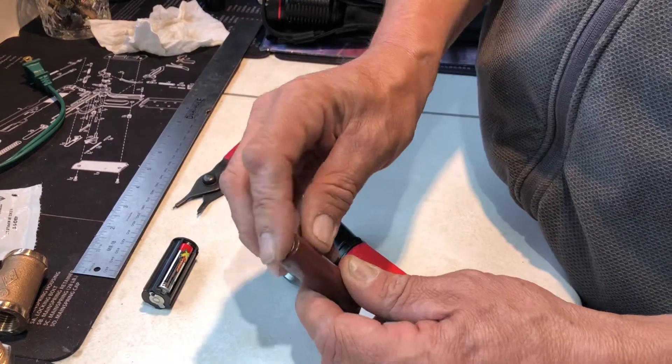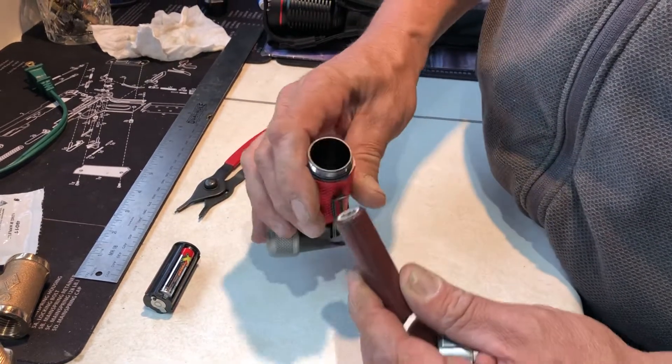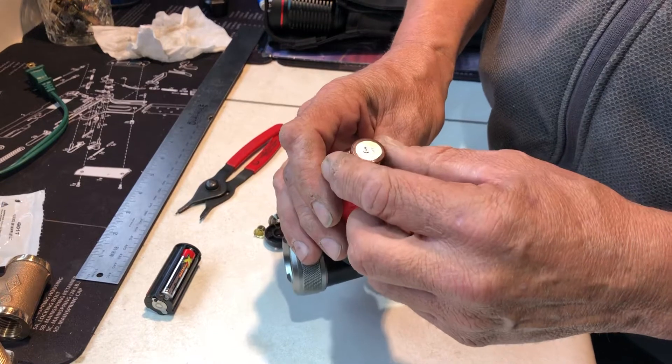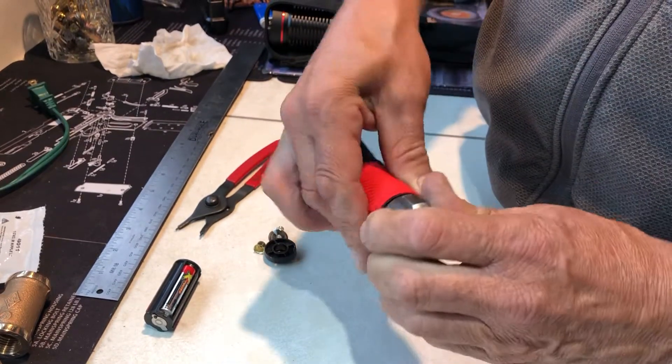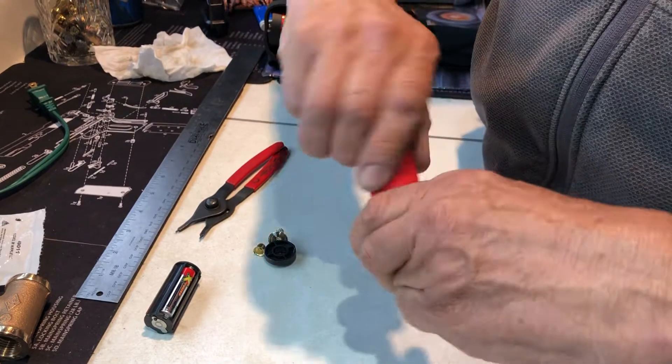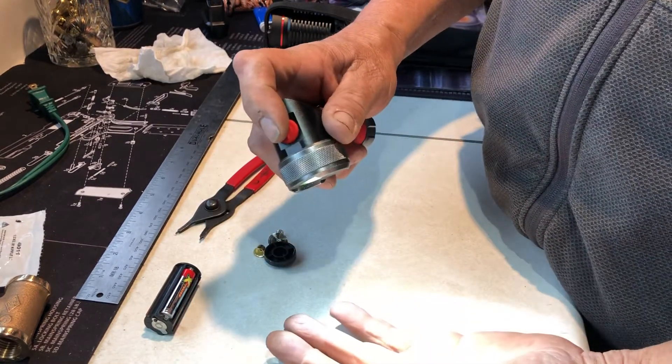Here's your 18650. It's kind of a flush one, doesn't have the button head on it. Positive end down. Put it in. And away we go.